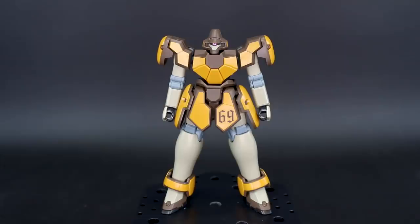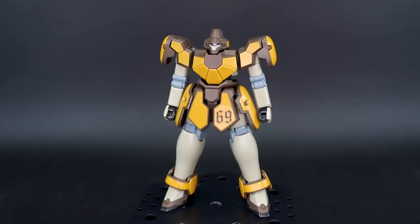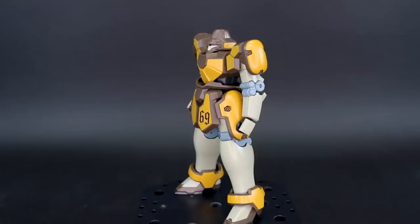Hey, what's going on guys? Today we're taking a look at the high-grade Maguanac, and as always, huge thank you to SA Gundam Store for sponsoring the review. Do check the link to their site down below. Those of you guys living in North America, shop on their site and use that coupon code Aquarelius10 to save 10% on everything.